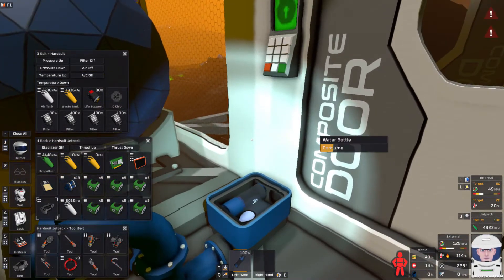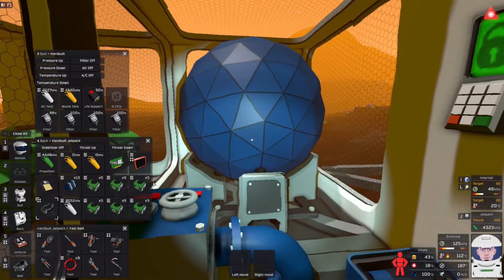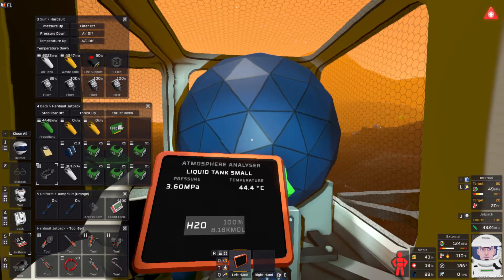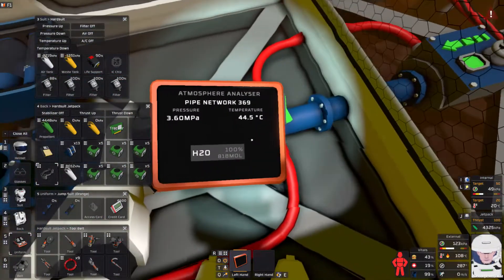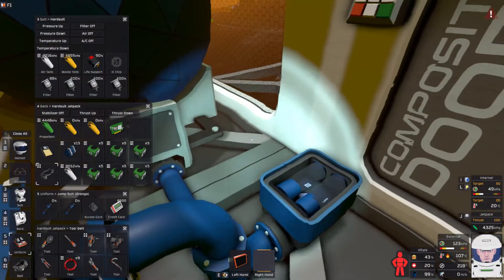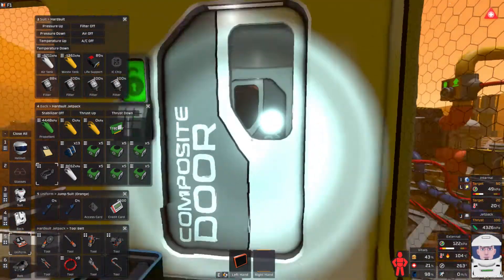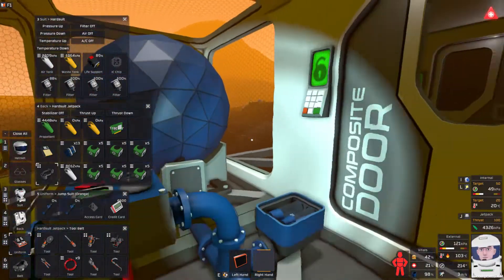Finally I can address the situation that I'm dying of thirst and drink a water bottle. I'm curious before I replace my water bottles — how much water do I have? I got over 8,000 moles of water now — water for months. I've got over 800 moles just in this little bit of pipe network here. I can even cut this off once that's empty, just to isolate it and keep heat from transferring. Hot water is fine — you can drink 400 degree water.